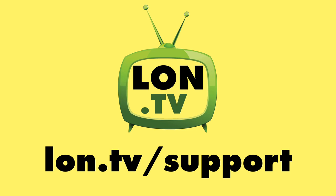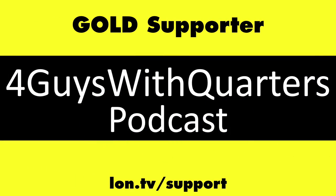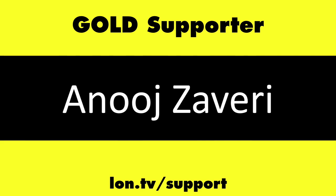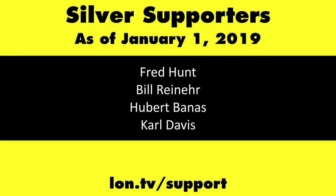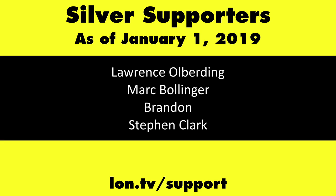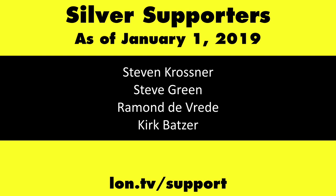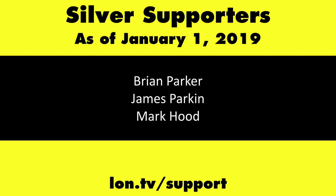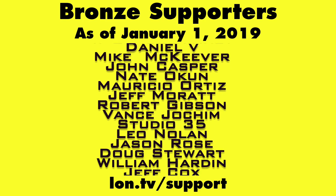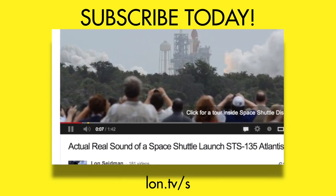Until next time, this is Lon Seidman. This channel is brought to you by the Lon.TV supporters, including Gold Level supporters Chris Allegretta, the Four Guys with Quarters podcast, Tom Albrecht, Anuj Zaveri, and Kalyan Kumar. If you want to help the channel, you can by contributing as little as a dollar a month. Head over to lon.tv/support to learn more. And don't forget to subscribe — visit lon.tv/s.